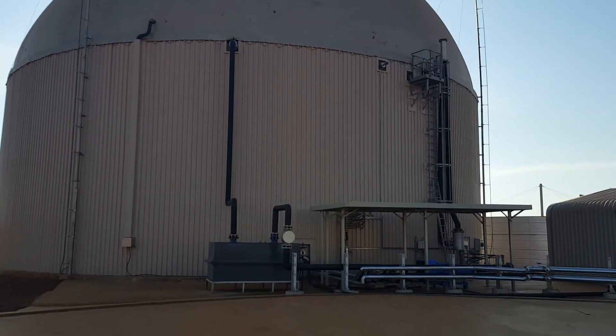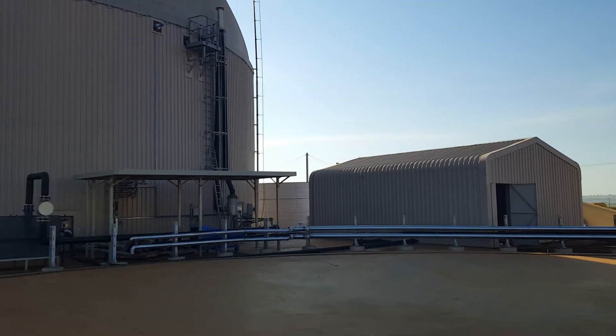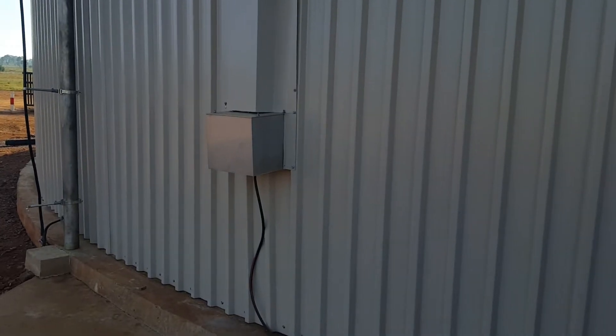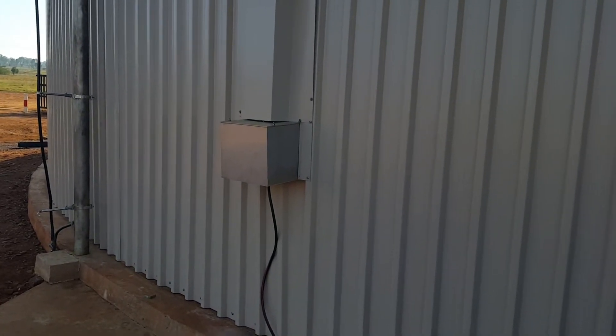All the pumps, the gas treatment equipment, silver pipes in the front are the hot water coming in to heat the digester. That's the pump room over there. Over here we have the blower that keeps the dome inflated.